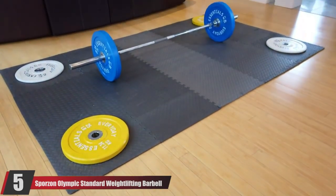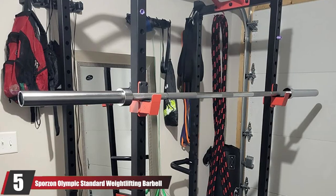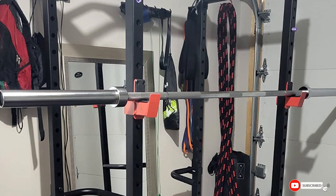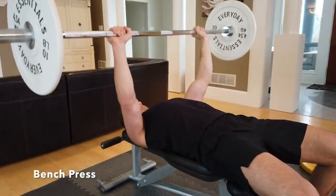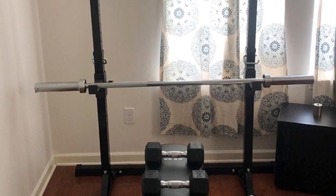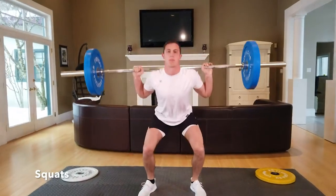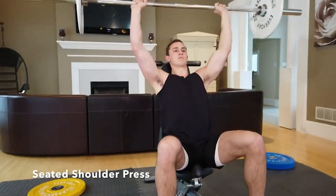The number five position is held by the Sporzon Olympic Standard Weightlifting Barbell. If you're just starting out with a barbell or training high reps at lower intensity, this is a solid, inexpensive choice. The bar comes in five, six, and seven foot lengths, with a choice of a one-inch or two-inch diameter, and is rated for 700 lb capacity. The bars are made from alloy steel and have a knurled grip. The knurling does a good job and the bar is good for lower weights; however, there are some quality issues that mean it isn't suitable for heavy work.